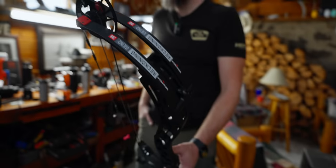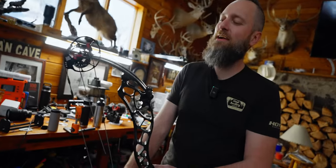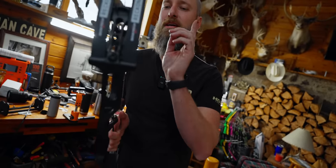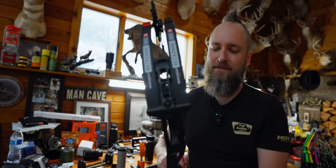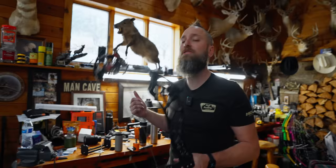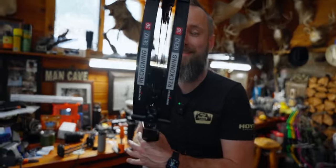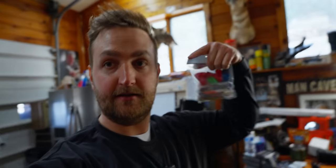We got two hours, we're going to set the clock, we're going to get it rolling, and we're going to shoot a balloon from 100 yards. This is the Reckoning Gen 2, 36 inch, medium cam — we're going to run at 29.5 inches for Timmy, 60 to 70 pounds, so you can still hunt it with it if you wanted. Stupid accurate at distance, and apparently we're going to find out how quickly it can be accurate.